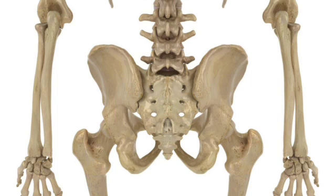That's a lovely posterior view — posterior means the back. You can see those large ear-like bones; those are called the ilia, singular ilium. And then you can see that triangular wedge-shaped bone in the center — that's your sacrum. So sacroiliac: sacrum and ilia — the sacroiliac joint.